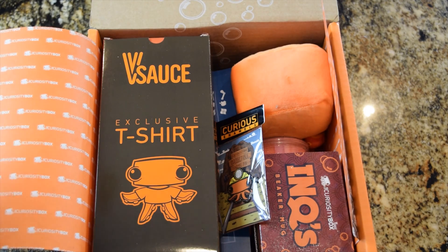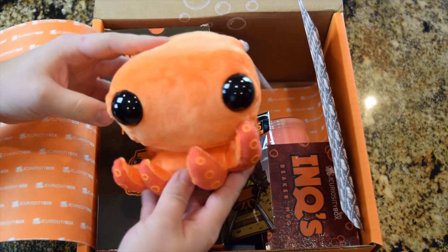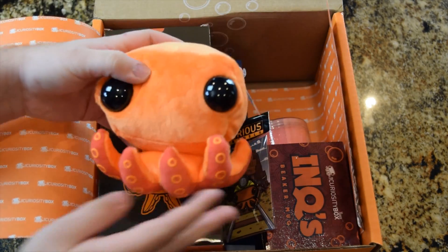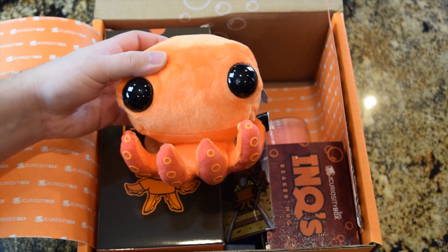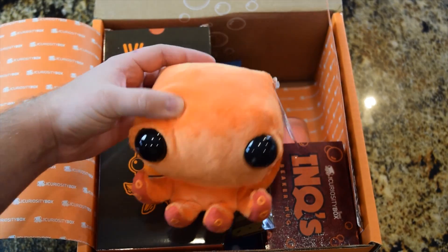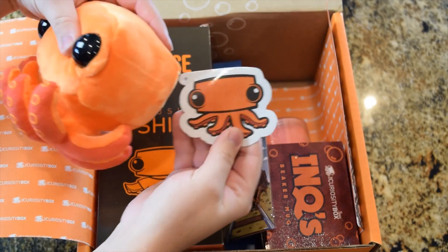I'll go first. First things first, I see a gigantic adorable plushie of Ink, the little sort of mascot for Vsauce. That's so adorable — he's so cute. Is that a sticker? And it comes with a sticker too.